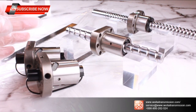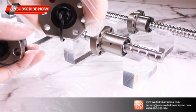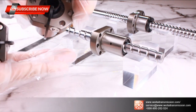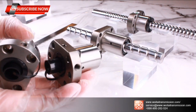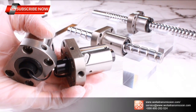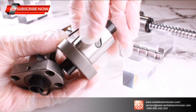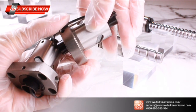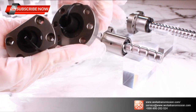To move the balls, they need to return through the rotation cycle. The older design uses a deflector, as shown in our SFU and SFI series. This is one of the classical designs. Here you can see the deflector — there are three circuits inside this series.